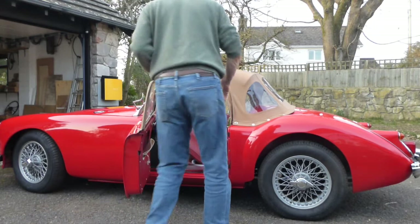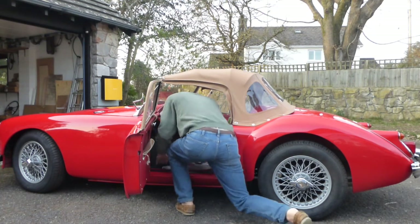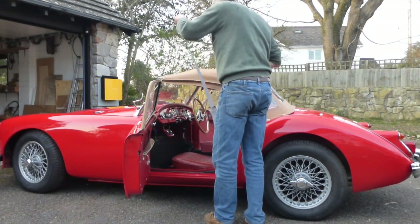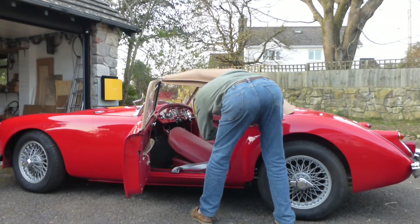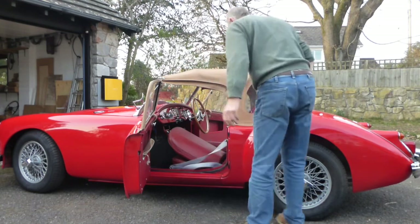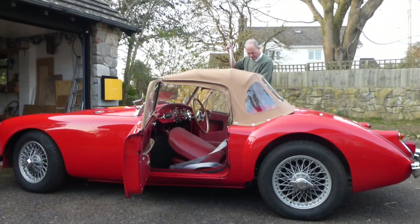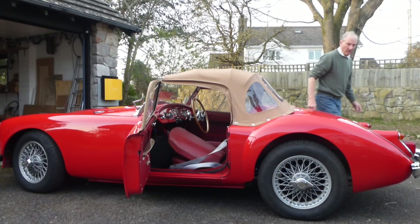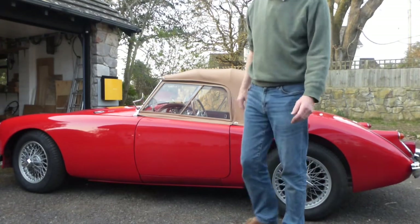And then there's the clip in the center of the windscreen. Re-clip my seat belt. Do the other side. And there you have it - just a few minutes, quite easy. Thank you.